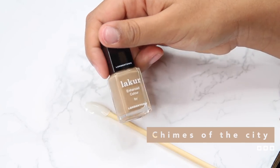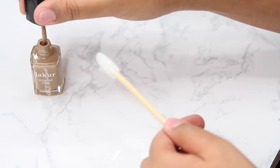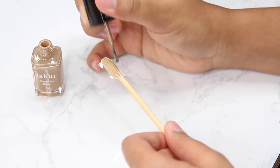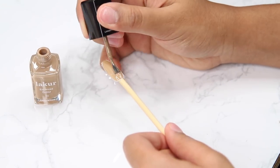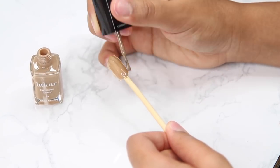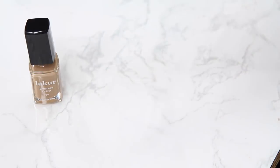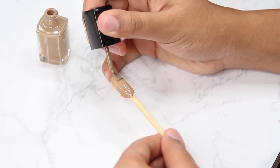The first color I'm using is Chimes of the City — it's like a perfect cool-tone nude beige color and I'm absolutely in love. I just want to do a really simple, natural set for my nails using just this color. There's no base coat and it has such a high shine. I had a cup of lentils or beans that I was sticking the nails into so they could dry standing up straight.